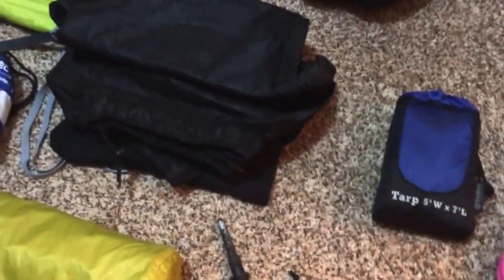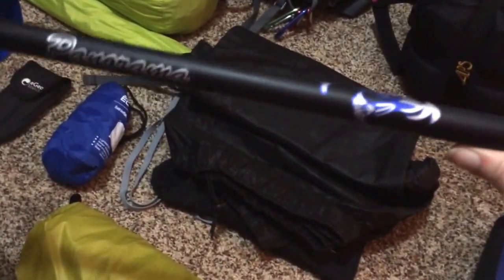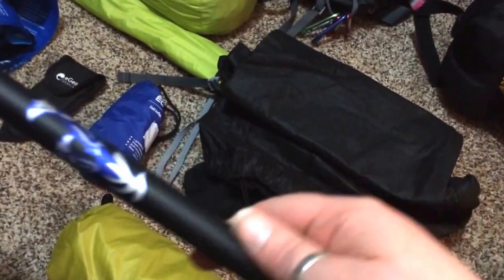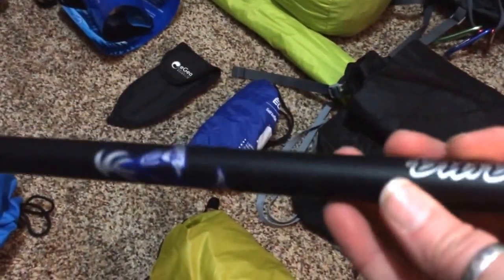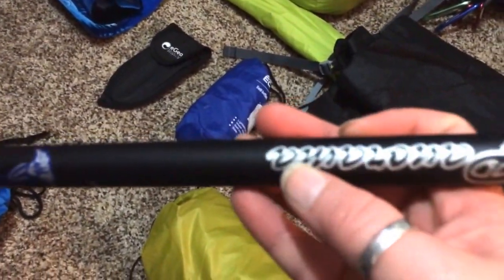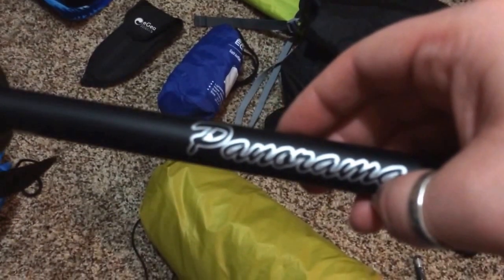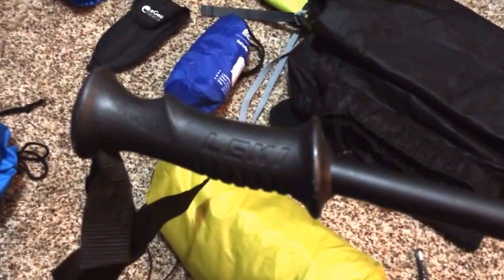And then I have my walking sticks, my trekking poles. These were super cheap too — I got these at Walmart like 20 years ago. They're Lecky Panorama poles. But they've held up all these years, and I'm now looking for some new poles, because these aren't the most comfortable things in the world.